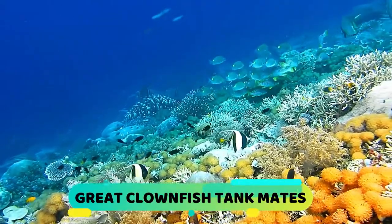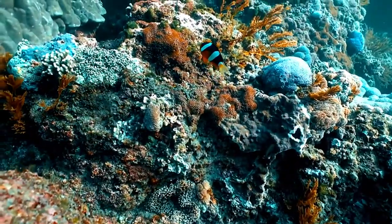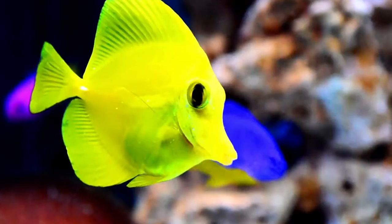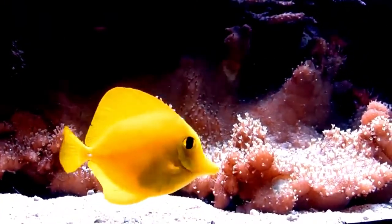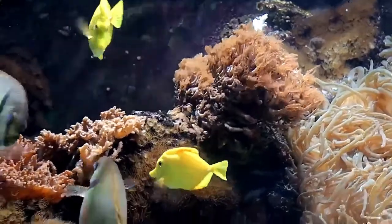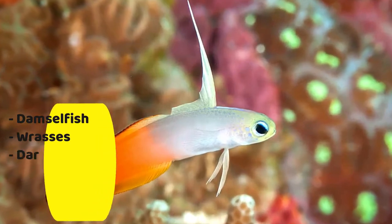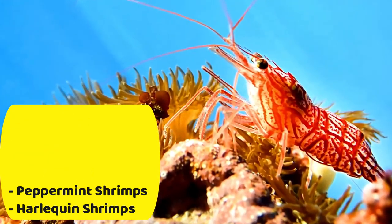Great Clownfish Tankmates. These fish live in coral reefs in their natural habitat, which means they are used to having other fish around. Other smaller reef fish can be great tankmates as long as they aren't aggressive or don't bully the clownfish. Remember that they are poor swimmers and can easily be targeted by an aggressive fish. Even though Finding Nemo portrayed a clownfish being friends with a tang, the two aren't always compatible — it will depend on the disposition of the specific tang cohabitating with the clownfish. Observe the tank closely for the first few days when adding a new fish. Great tankmates include Damselfish, Wrasses, Dartfish, Butterflyfish, Peppermint Shrimp, and Harlequin Shrimp.